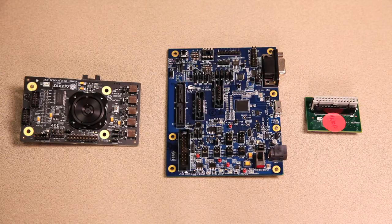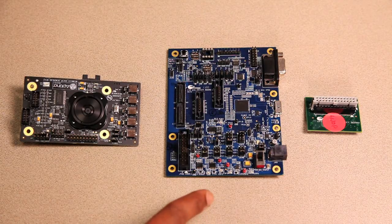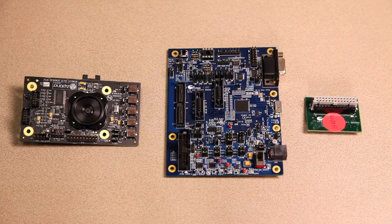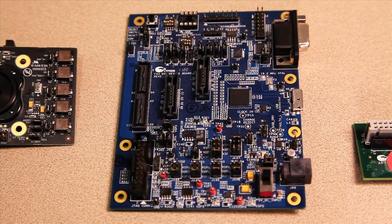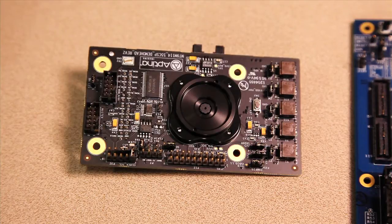To build the UVC camera, I'm going to use the following kit. The kit consists of the FX3 DVK, the Aptina image sensor headboard, and an interconnect board. To obtain the FX3 DVK, please visit cypress.com. To get the Aptina image sensor headboard, contact Aero Electronics or go to the website at aero.com.